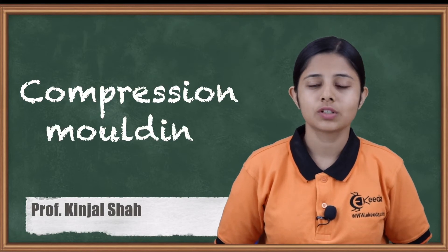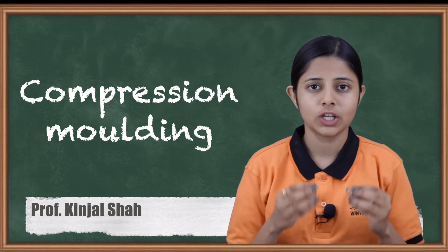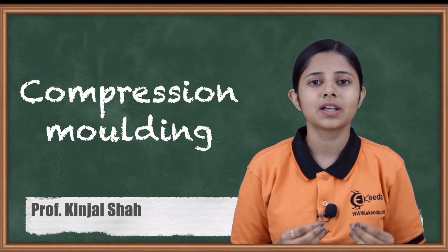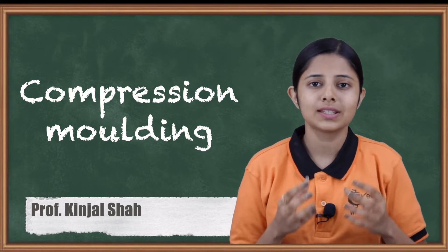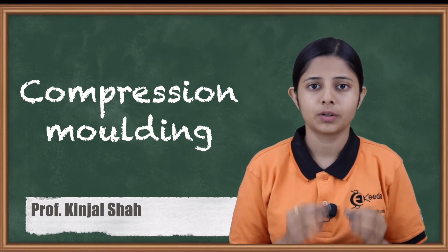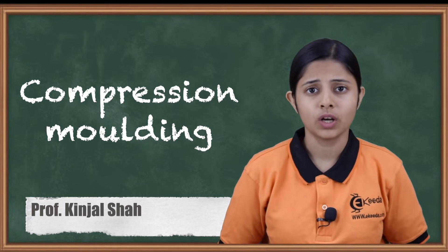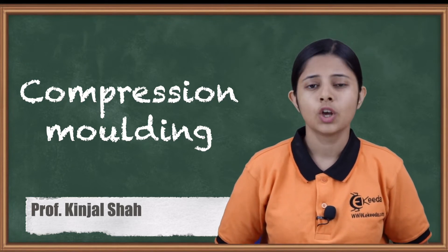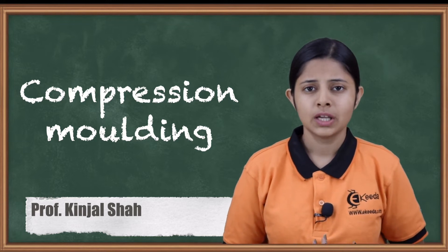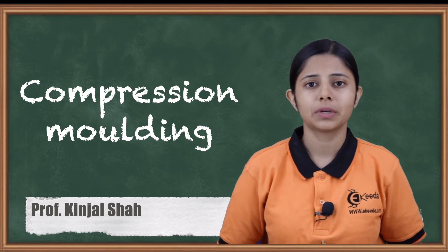Hello friends. In today's session we are going to study about compression molding. Compression molding is a type of molding which helps us to get finished products for thermosetting plastics. Thermosetting plastics are those plastics which, when once heated and then cooled down, take their shape and harden permanently. So when we use compression molding, we have to be very careful about what we are going to make out of that raw material, or else we'll end up making the wrong products and that will stay forever.